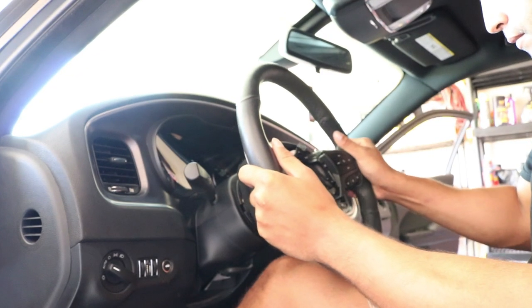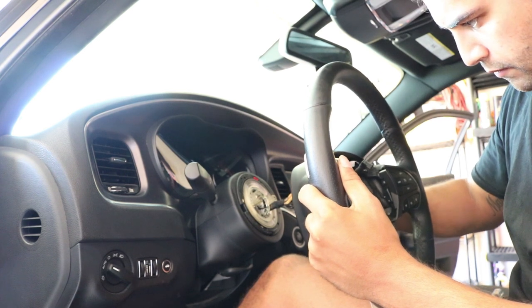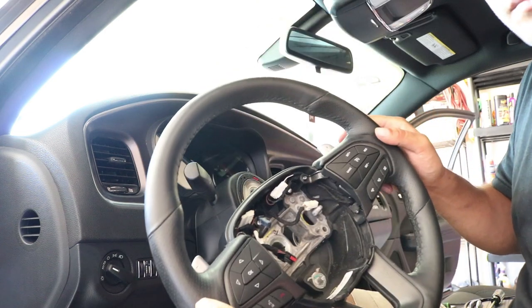The next step is to remove the steering wheel. Gently pull it away — if you move too fast, the clock spring can pull out. Feed the wires through and the steering wheel is off.